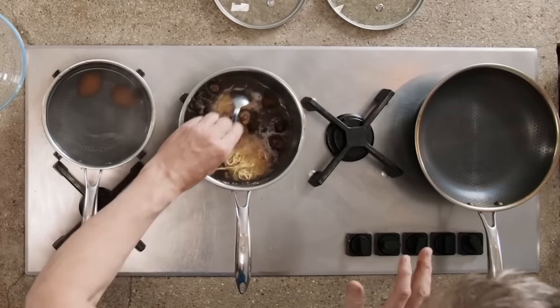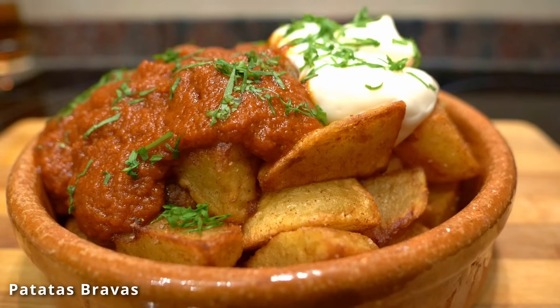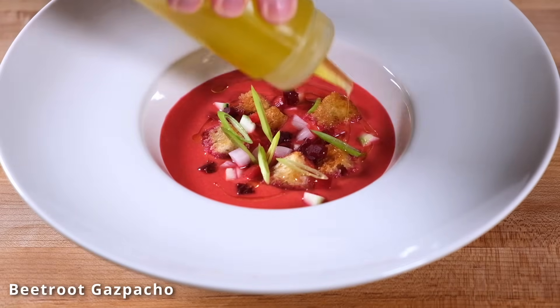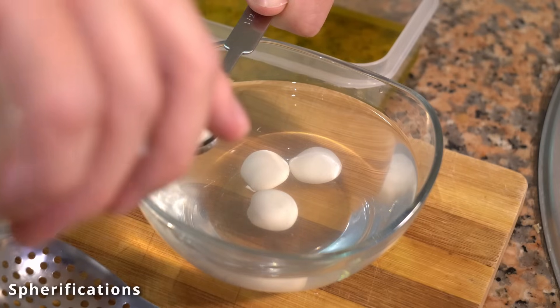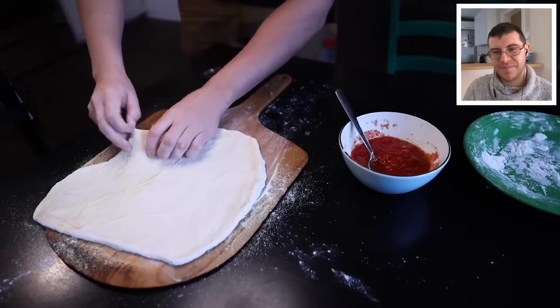Today we're going to be seeing how Gordon Ramsay makes his ramen. I've been wanting to see this video for a while and we'll see how well he does. I have plenty of other recipes on my YouTube channel. I would like to start actually testing some of the recipes we've been reviewing, so if you're interested in seeing that, let me know down below which ones you'd like me to react to or test first.